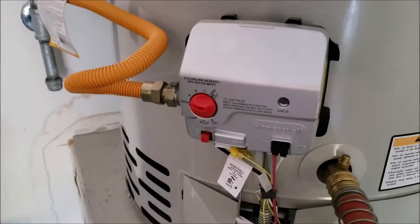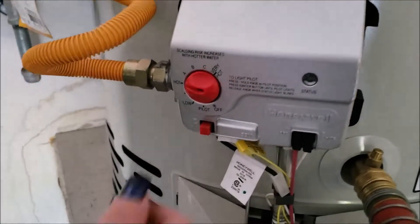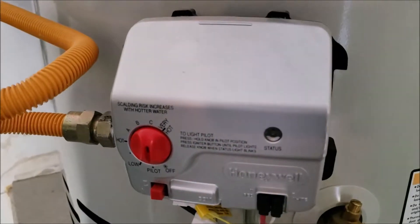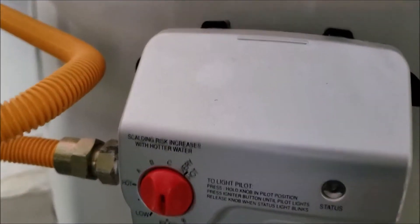Step two: we want to get this gas burner turned off, so we're going to set it on pilot. You can turn it fully off, but if you do, you'll need to relight it — and sometimes as the water heater gets older, you'll have trouble relighting it and need a plumber to come back out. So just put it on pilot so the flame doesn't go out.